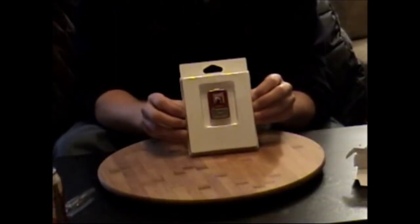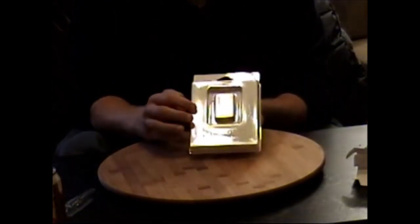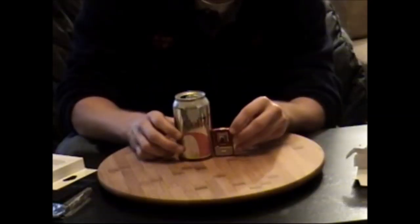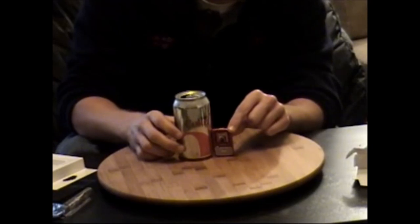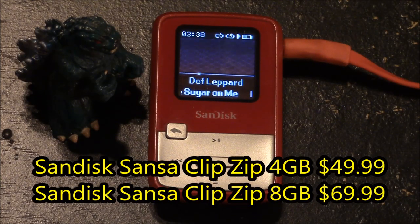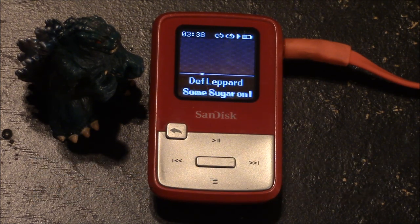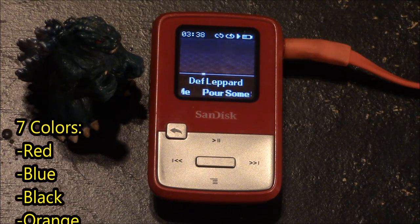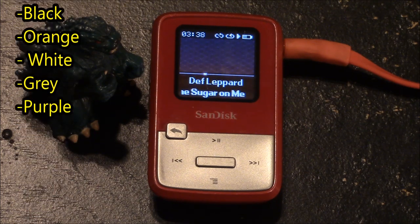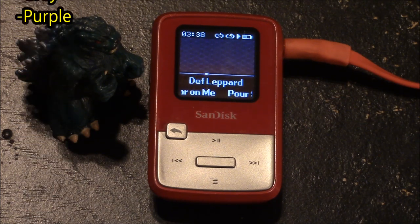Now I'll go back and touch on the actual device itself. I chose to get red just because I like the way red stands out. I'd say it is about one third the size of a Coke can. This is a 4GB model which cost $49.99 at release, and there is an 8GB model that cost $69.99 at release. These also came in 7 colors including red, blue, black, orange, white, gray, and purple.